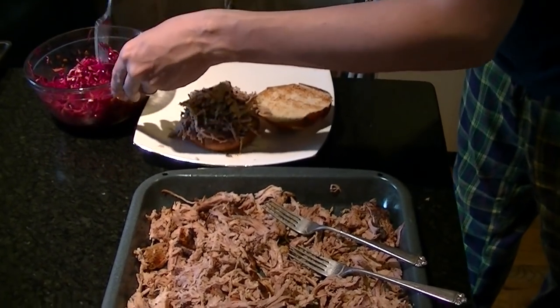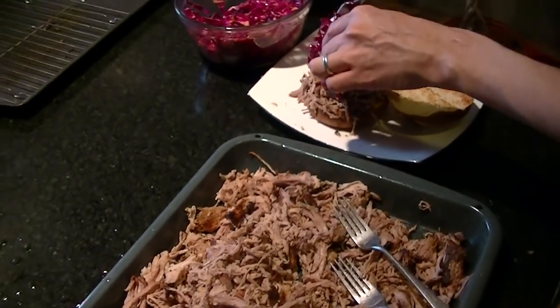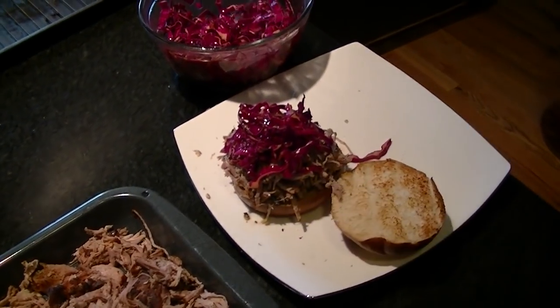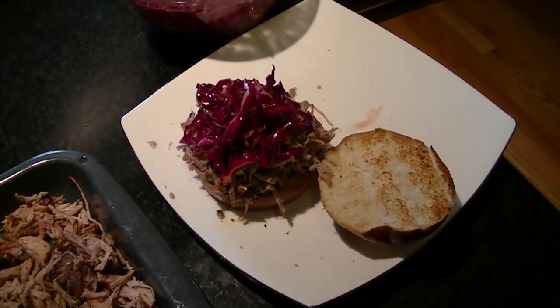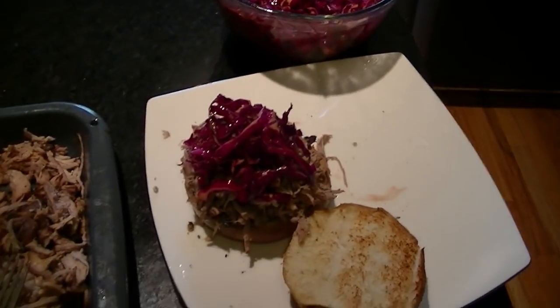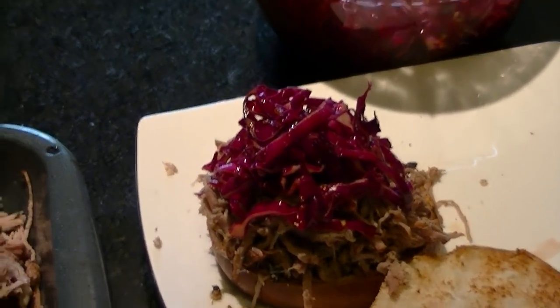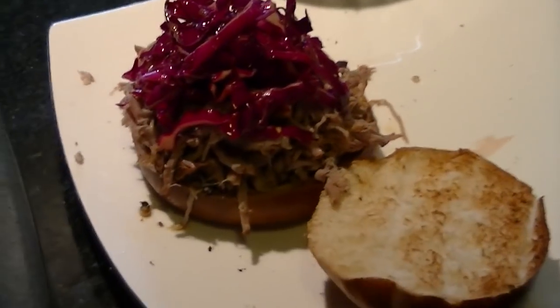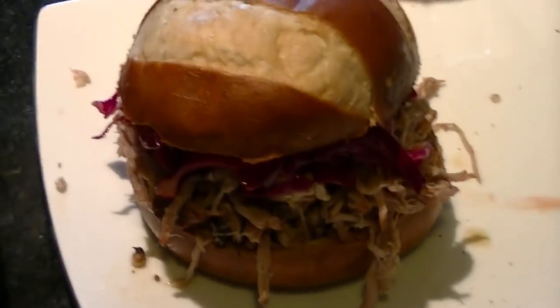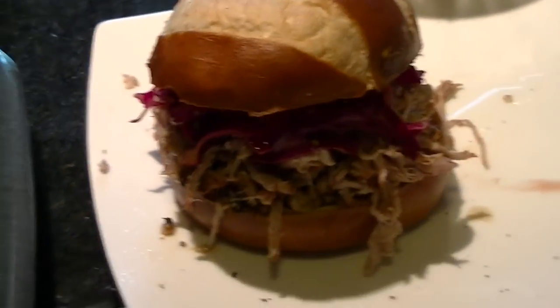Get a little bit of this pretty-looking cabbage on here. There we go — there is our sandwich. The best way I have manufactured a pulled pork sandwich yet. It's cooked at 160 degrees for 24 hours with a nice spice rub, marinated in vinegar and all the spices for one day. I am really going to enjoy eating this. Thank you very much for watching. If you have any questions, just leave a comment. Thanks.